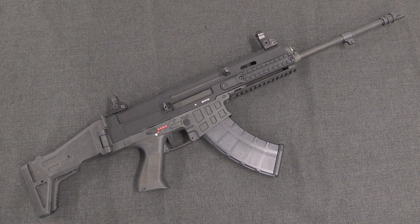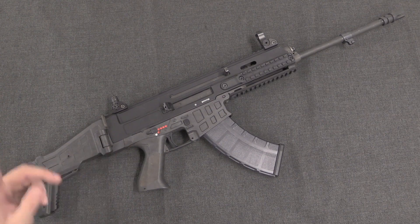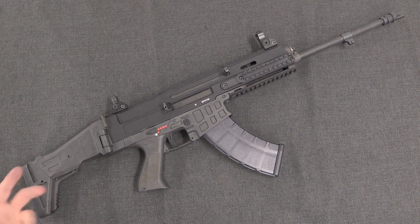The CZ 805 was only made in 5.56. The Bren 2 is made in both 5.56 and 7.62x39, and it's fairly easy to swap one gun between the two calibers if you want to. The 807 is offered in both calibers, but it's not intended to be interchangeable between them — it's designed to be used in exactly the configuration it's purchased in. The 7.62x39 was likely the more popular of the two calibers through the various contracts made with the 807.